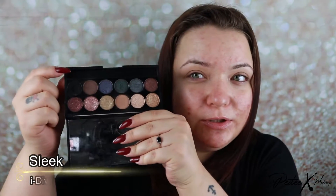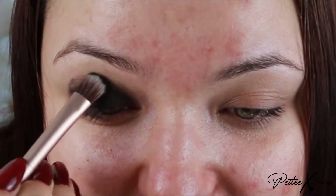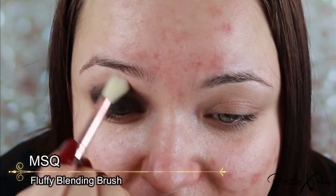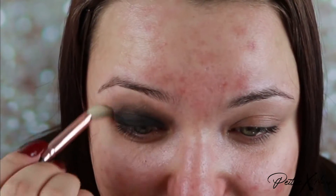I'm going to use black eyeshadow and pack this onto the lid. We're going to be using black all the way around, so pack onto the entire lid. You can use some brown transition shades higher up if you want, but I think just black blended really high will look more spooky. I'm taking a fluffy brush and blending out this black to go almost up to the brow — I want a smoky cloud of black, dragging it higher and higher.